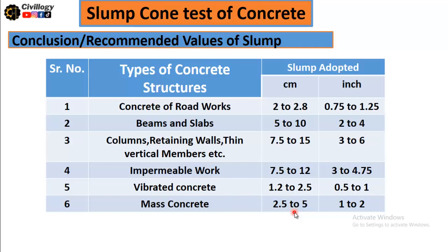That's all for today. I hope you have understood the procedure, the types and recommended values for slump, and the significance and use of the slump test. For more videos, please subscribe to the channel and press the bell icon to get more video updates.